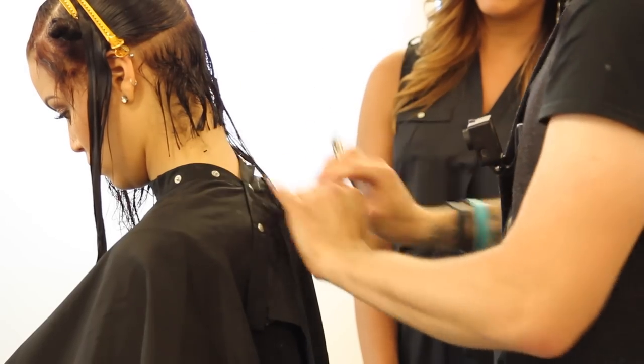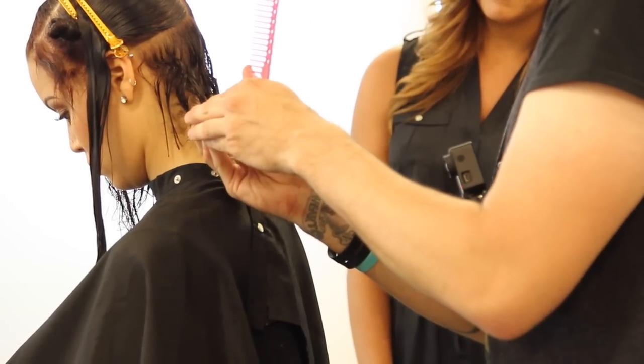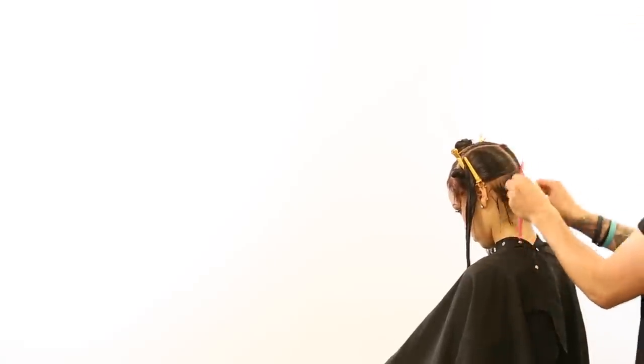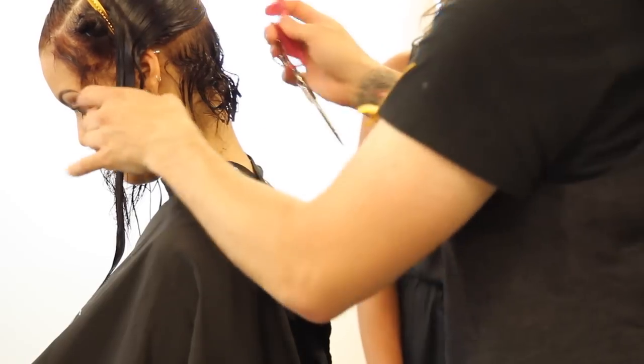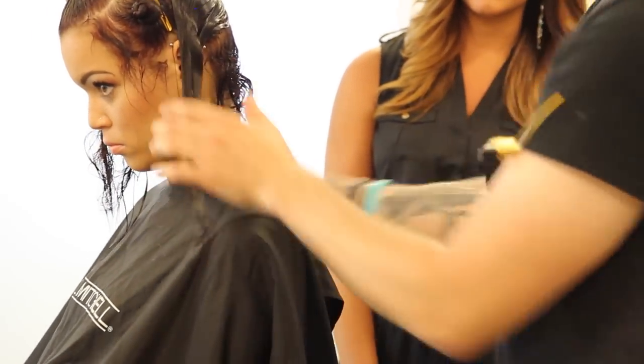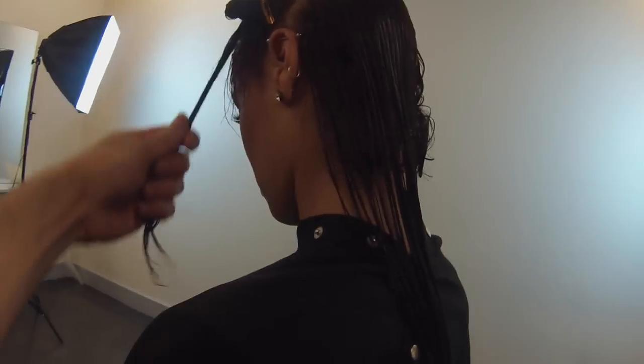Starting off here in the back, we started by cutting our guideline. I'm not holding the hair in my hand because I don't want to create a lot of tension. She's got curly hair — it's going to live curly anyways. So why would I pull it down in my hands? That's not how it's naturally going to live. So I comb it down, I give it a little bit of movement with my hand to let it spring up and become almost in its natural state, and then I cut my baseline. I cut that at a zero-degree angle.